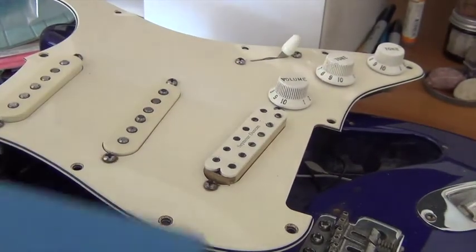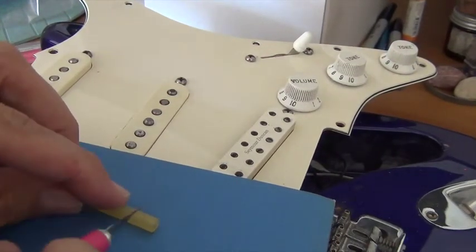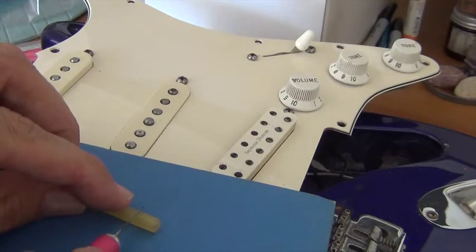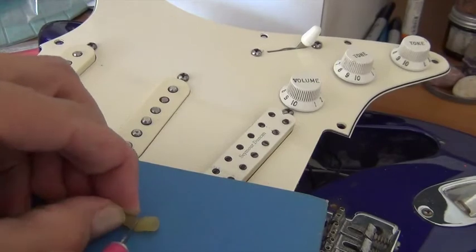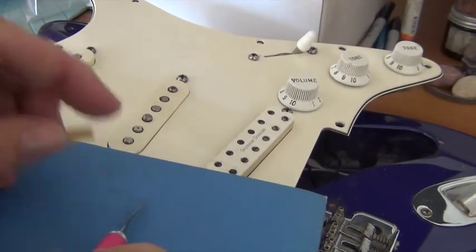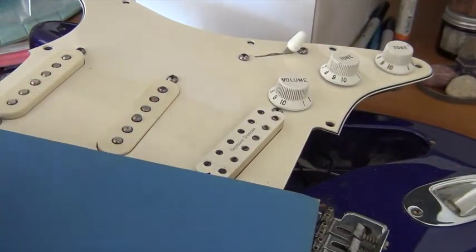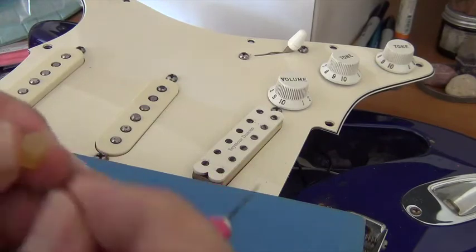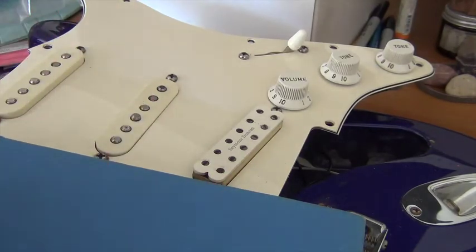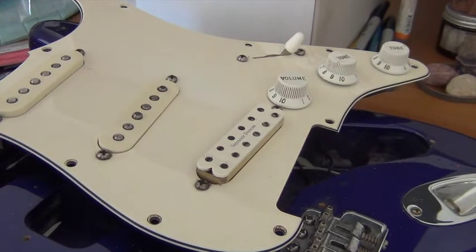Let me use something here so I don't cut on my guitar. Not exactly sure how long this needs to be, but I'm estimating about this much — a very technical measurement: this much. And here it is. I have this little piece now. This is going to be my little spring replacement. Kind of trim that edge off. It doesn't look all that great, but we're looking at functionality here, not necessarily fashion.